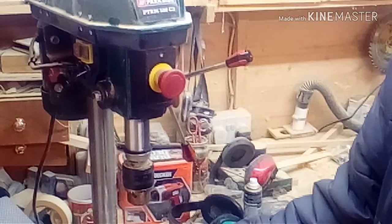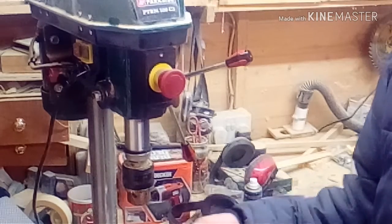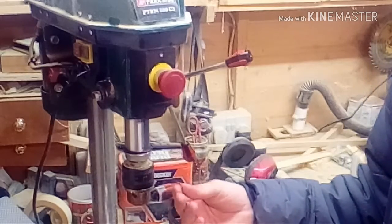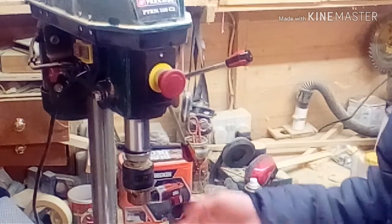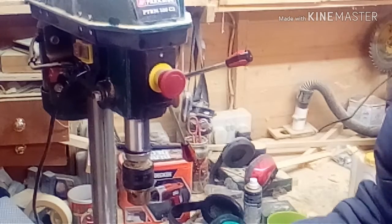Let me know down in the comment section what you think it is, because I don't want to spend money on this. The drill only cost me about 20 quid, and I can go out and buy a brand new one for 20 quid.